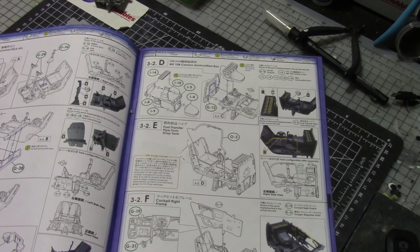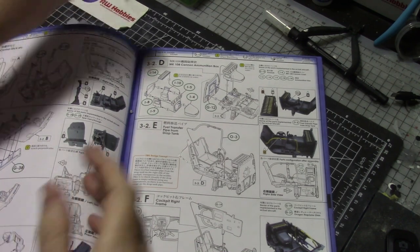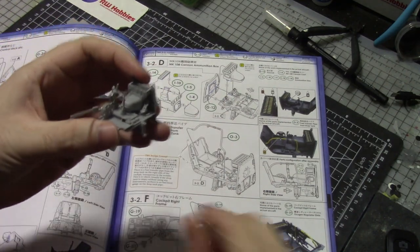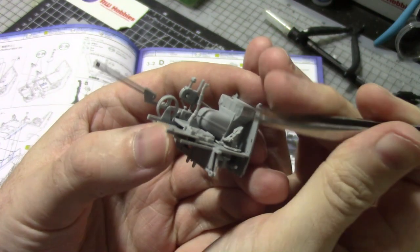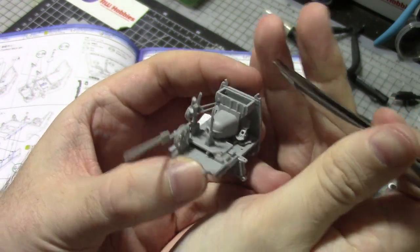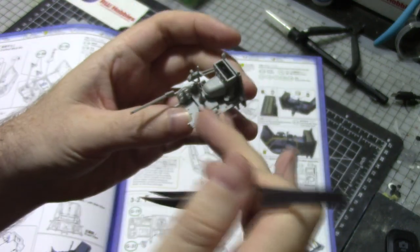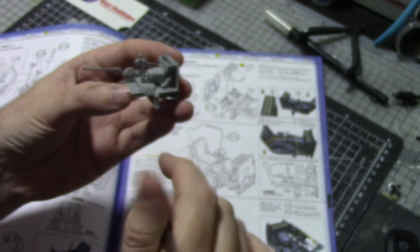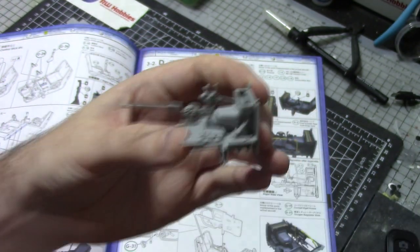Everything just went together as planned and it's looking pretty good. Just taking a pause here before paint — this amazing detail is blowing my mind. Look at those rudder pedals — see how amazingly detailed they are. These will all go the same color. The side panels have instruments, buttons, and stuff that we'll paint separately, but it all falls together beautifully.